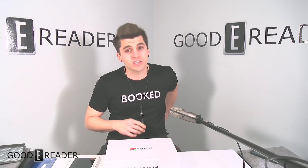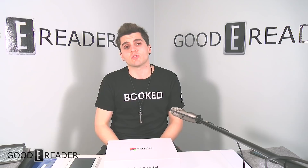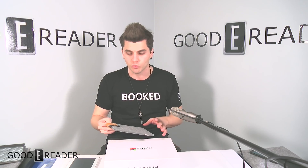Hey guys, it's Peter here with GoodyReader.com. What we have today is a contest video. As you know from the title, we have three different units we're giving away today. They will all go to the same person — it is a bundle contest for three different tablets. You get them all; it's not going to three different winners.